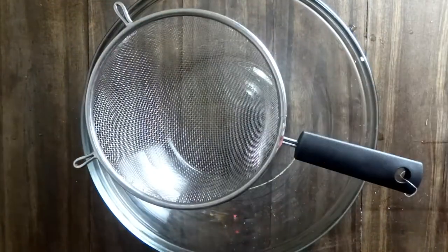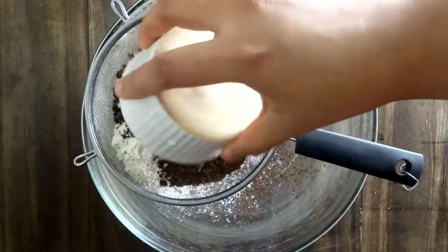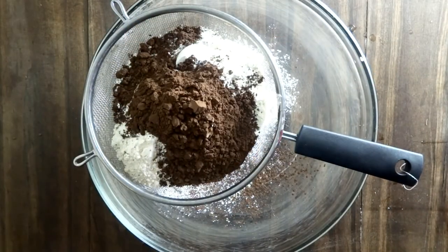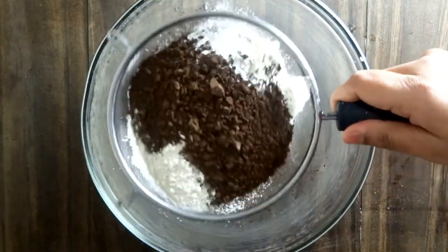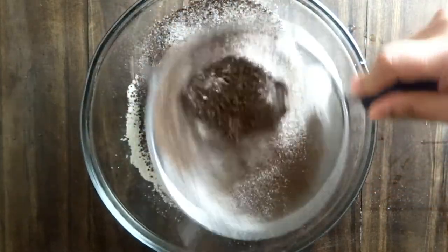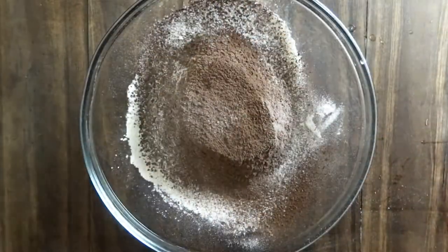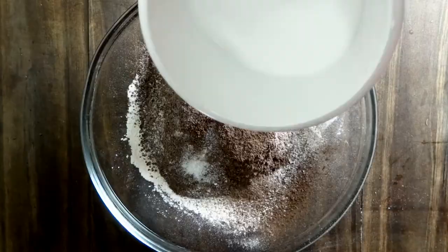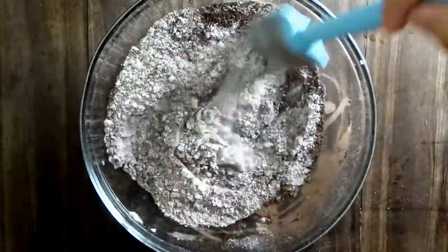In a large bowl, sift the all-purpose flour, cocoa, and baking powder together. You can use natural cocoa powder or Dutch cocoa powder — here I use Valrhona cocoa powder. Once sifted, add a pinch of salt and the sugar and mix well to combine.